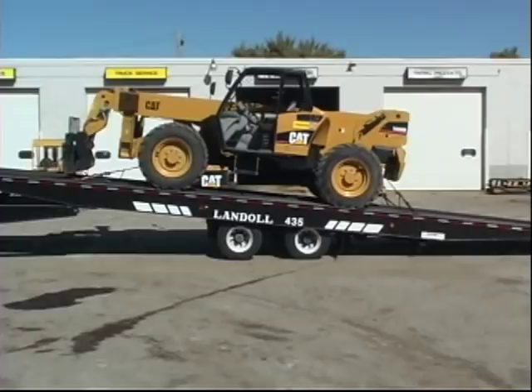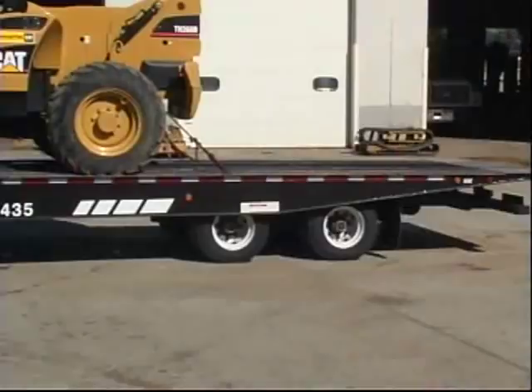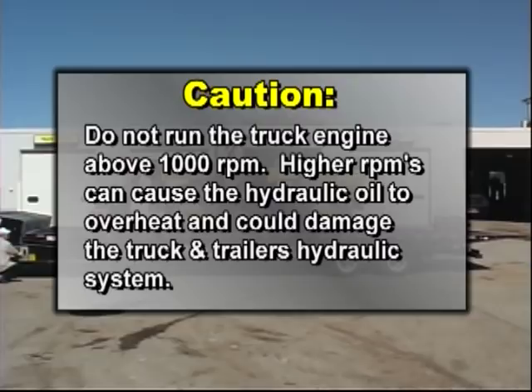Once the load center of gravity is in front of the trailer axles, you can slowly lower the trailer deck and reel in the winch cable. When the deck is fully lowered, pull the winch cable tight against the load and move the undercarriage all the way to the rear. When loading or unloading, do not run the truck engine above 1,000 RPM. Higher RPMs can cause the hydraulic oil to overheat and could damage the truck and trailer's hydraulic system.